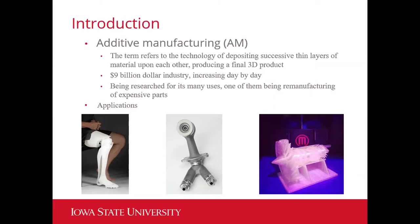Additive manufacturing is currently a $9 billion industry, which is seeing rapid growth day by day, and is being researched for its extensive amount of uses, one of which we are exploring in this project: remanufacturing of expensive parts. Possible applications include the medical field for 3D printed prosthetics, the automotive industry for fuel pistons, and the aerospace industry for creating entire turbines for planes.